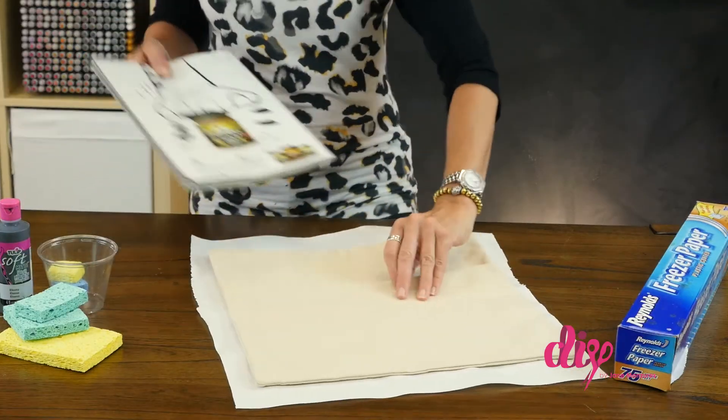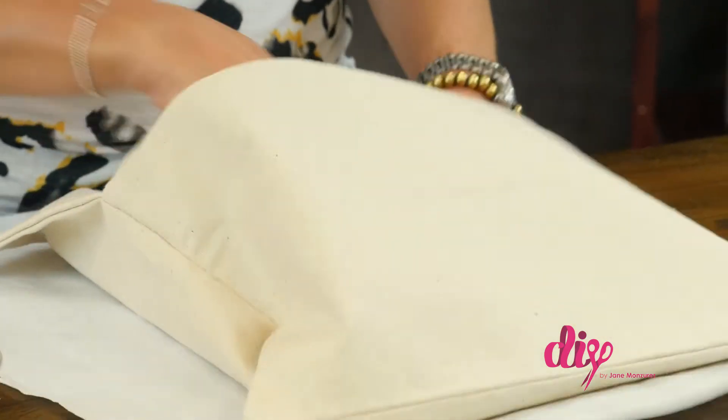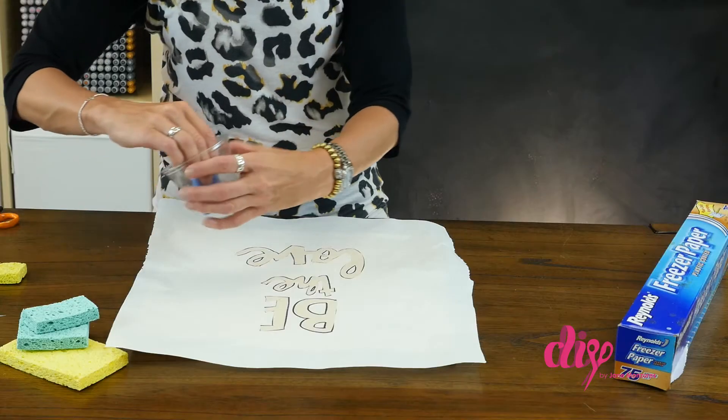Insert a magazine, notebook, or some protective layer inside the pillowcase to prevent the paint from bleeding through. Using a kitchen sponge, dab color inside the design layout and onto the fabric.